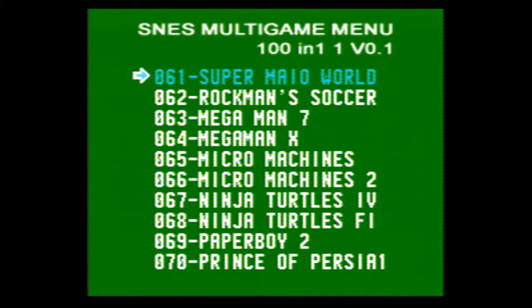Super Mario World, Rockman Soccer — never actually played Rockman Soccer. I know I mentioned in another video that I have played all the Mega Man games on Nintendo, Super Nintendo, and Game Boy, and have beaten them all. However, I've never played the spin-offs like Rockman Soccer or that Rockman Monopoly-style game. I'm talking about the actual Mega Man platformers.